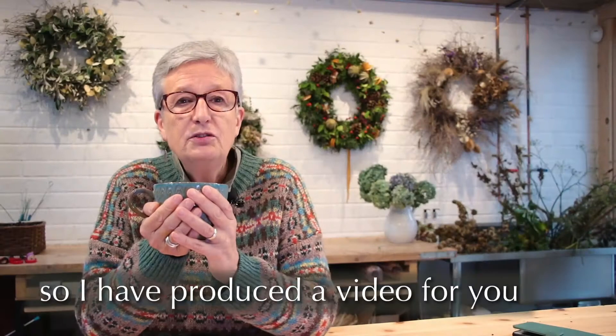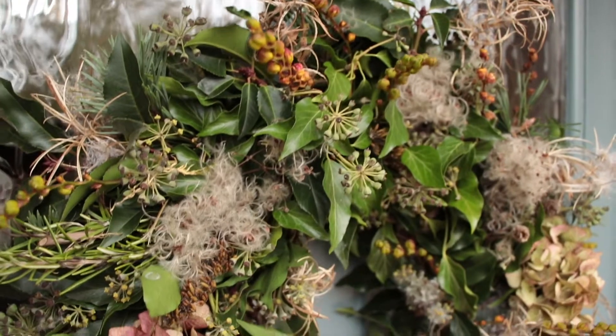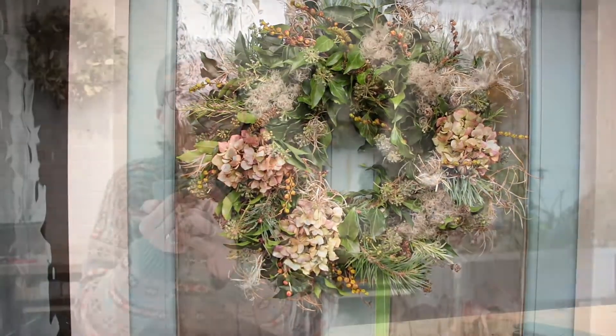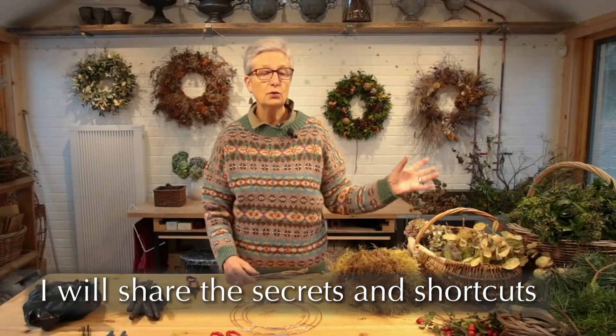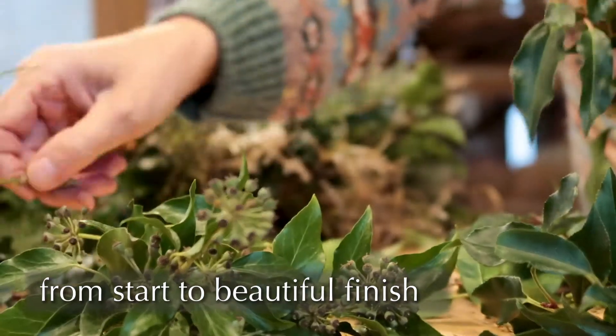So I've produced a video which will take you through the whole step-by-step process to make your own sustainable Christmas door wreath. It's in sections so you can go at your own pace, and I'll be sharing the secrets and shortcuts from start to beautiful finish.